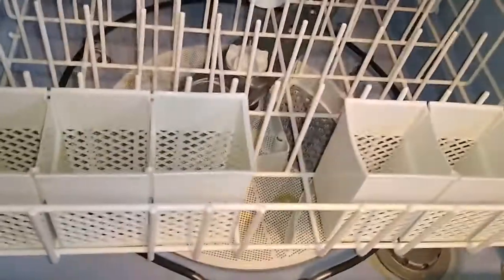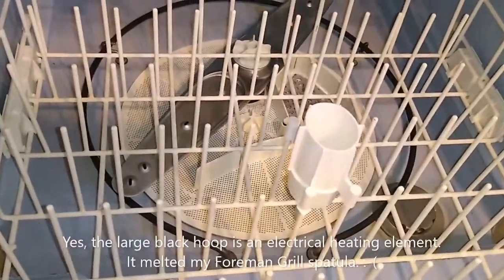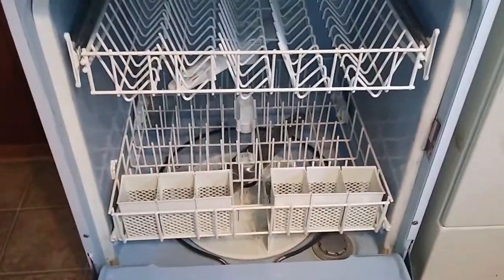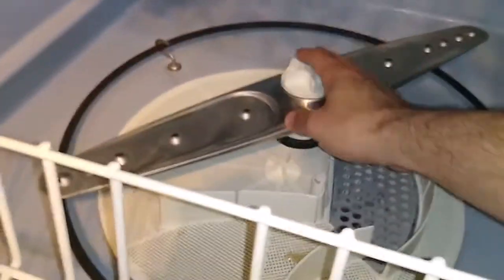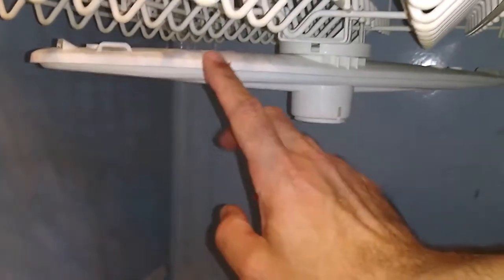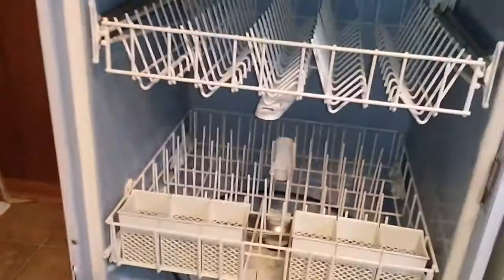I think the big round thing down there is the heating element — I don't know that for sure, but this thing gets hot. It's got hot water coming into it and then it heats the water even further and runs a heater to dry. When this thing is done, you can't touch the dishes, they're just too hot. It looks like water sprays out of this thing, which makes the arm turn, and it goes straight up into the bottom of this guy to make it spin and distribute the water through the holes on top. Pretty wild.